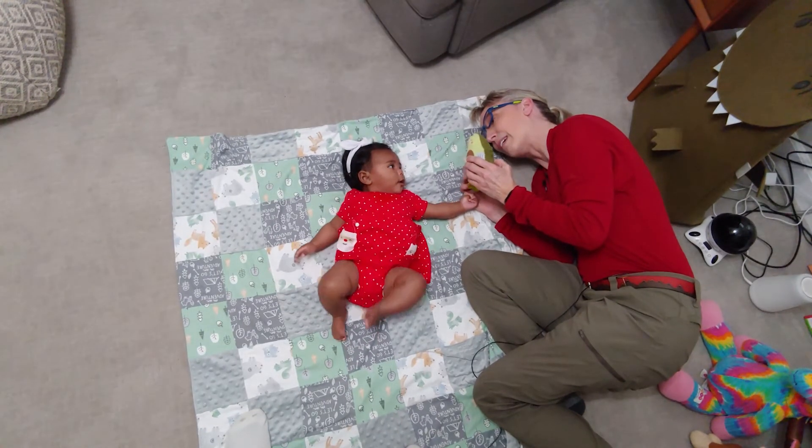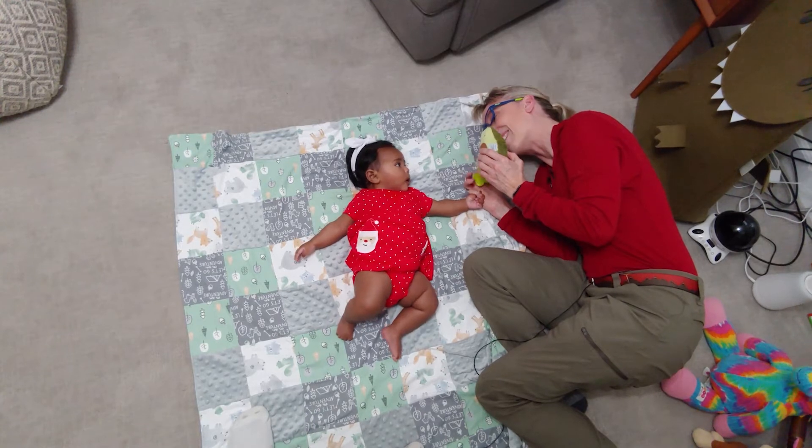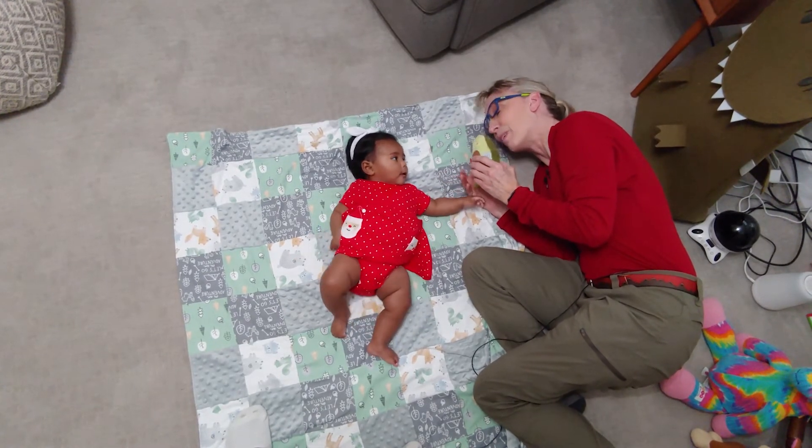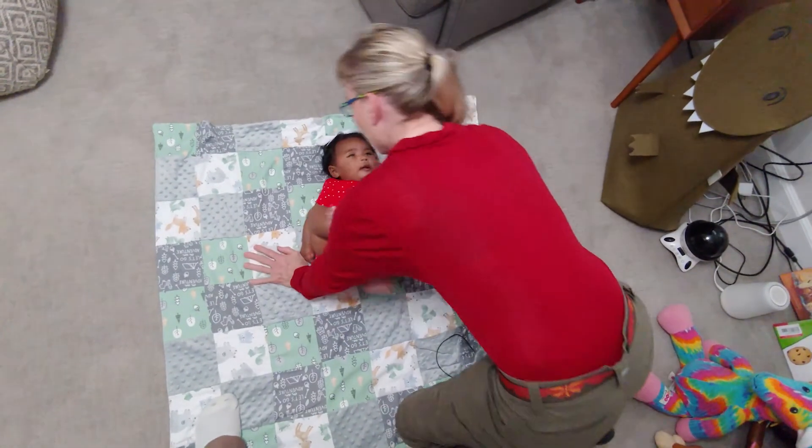Remember, babies can see really well about eight to ten inches away, but not significantly further, so you don't want to be too far away. Very good! That's one side all the way to the side.